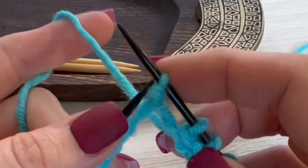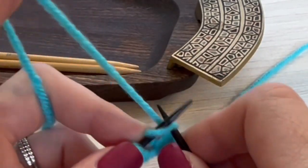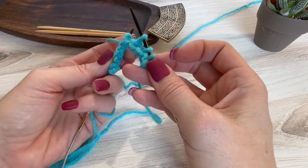Now you have your cast on back in the same orientation. Just slide it right back over to the needle so you can start working on it again, and you're set to go.